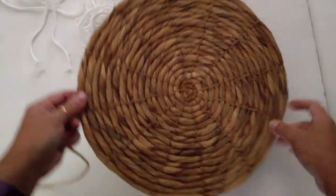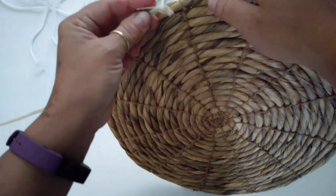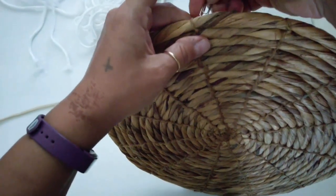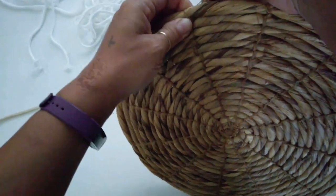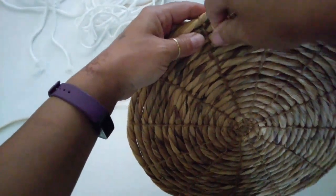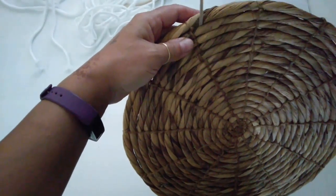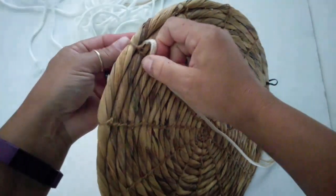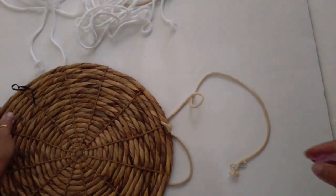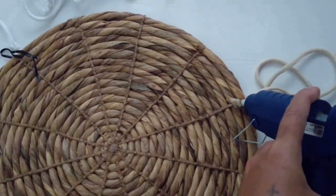It's just Family Dollar clothesline. It has a rolled fabric core that I took out just to have the little nylon wrapping. I soaked it in coffee stain for about two, three hours just to see if it would work.